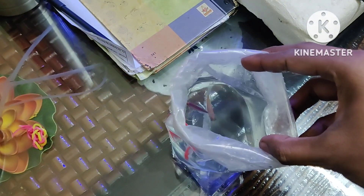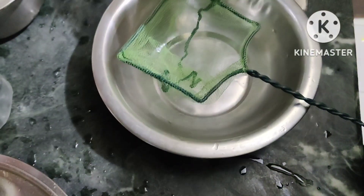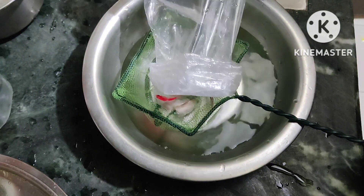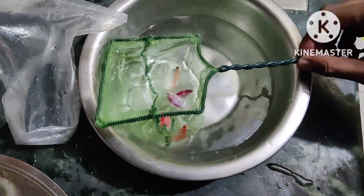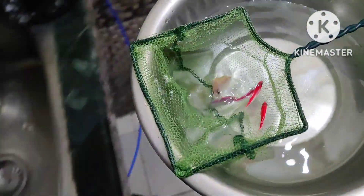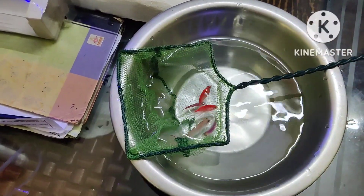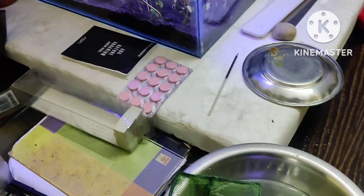For emergency purposes I'm just transferring it here. They are in the net right now — let me just take it like this. I'll directly take it this way so they don't have to struggle — they'll just travel with me to the aquarium. Now they are ready to go inside.